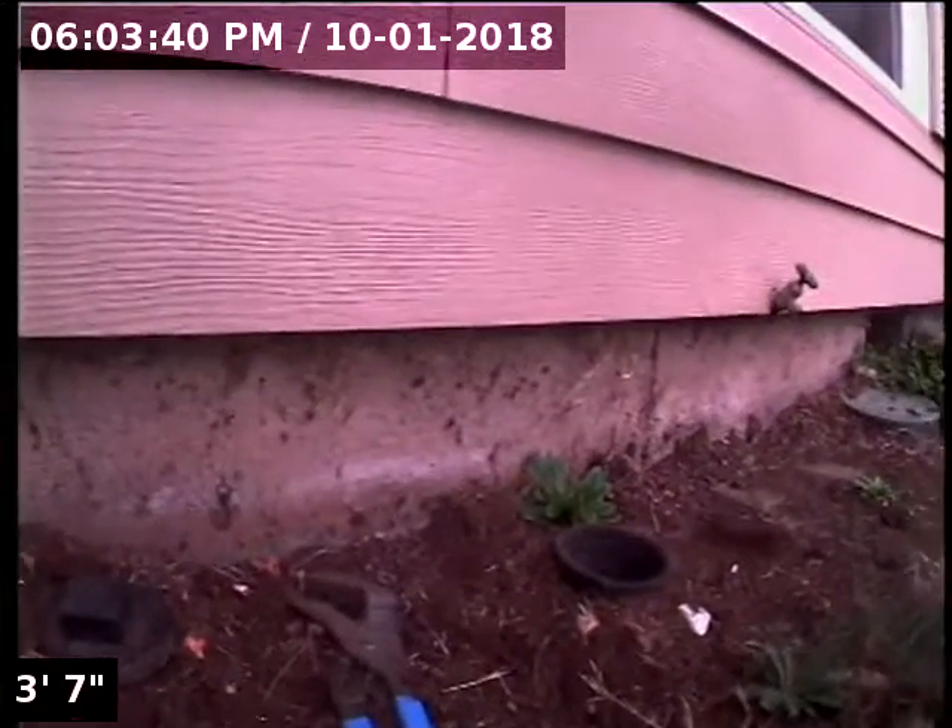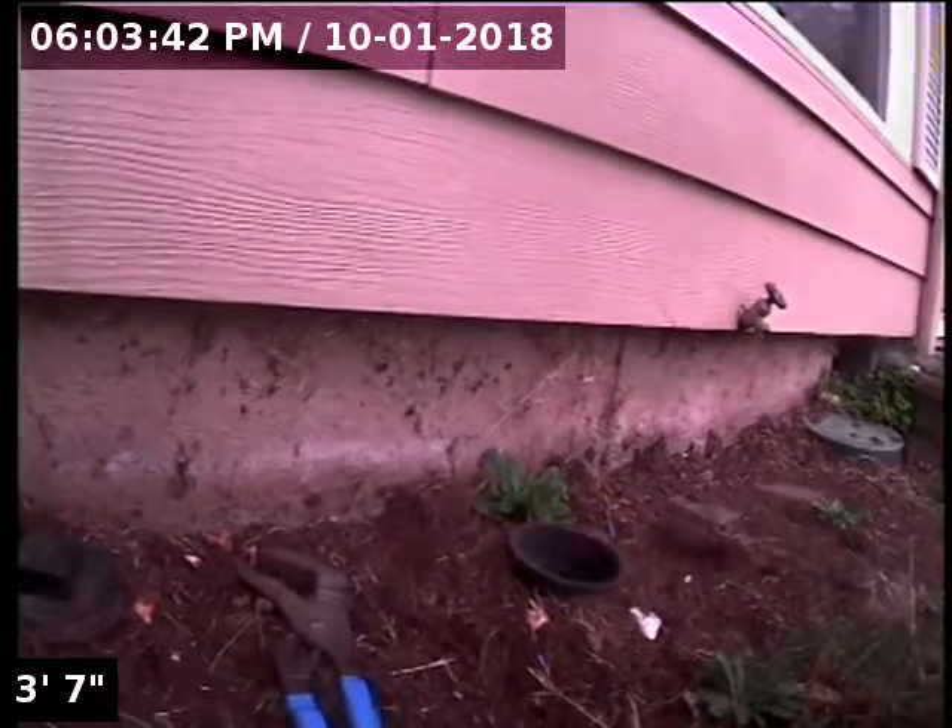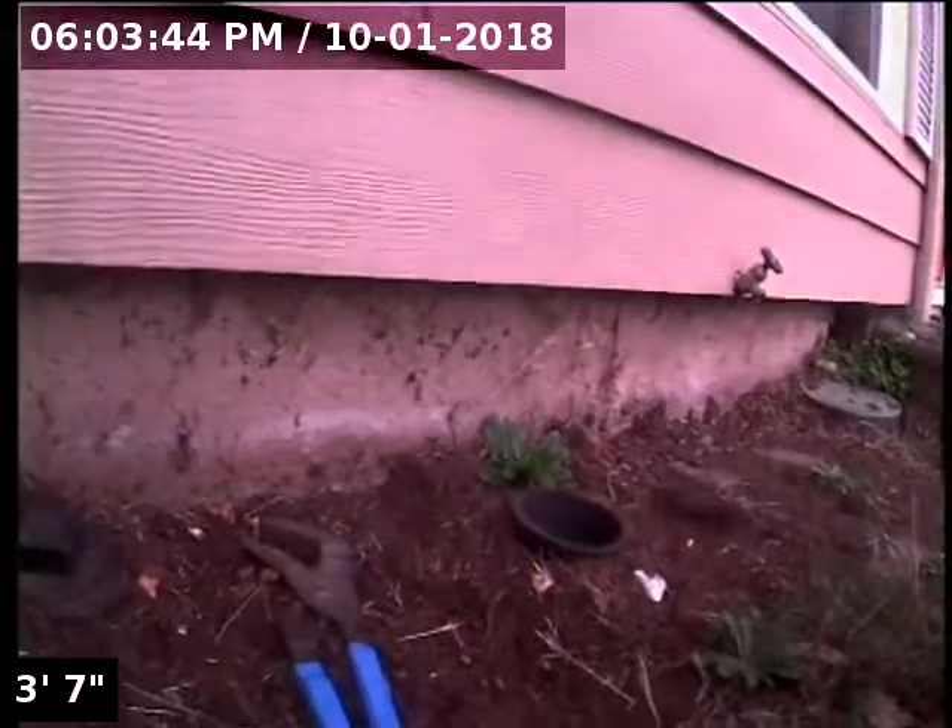Good afternoon, this is Jeff with Sewer Tech Northwest. Today we're at property address 27 Southeast 146th Avenue here in Portland. We're located at the front of the home, just off to the left of the front door. We have a four-inch ABS clean-out as our point of access. I'm going to insert the camera and check the overall condition and serviceability of the sanitary sewer line.